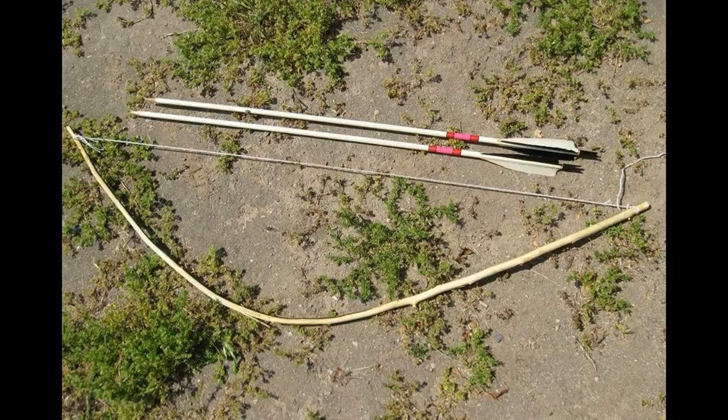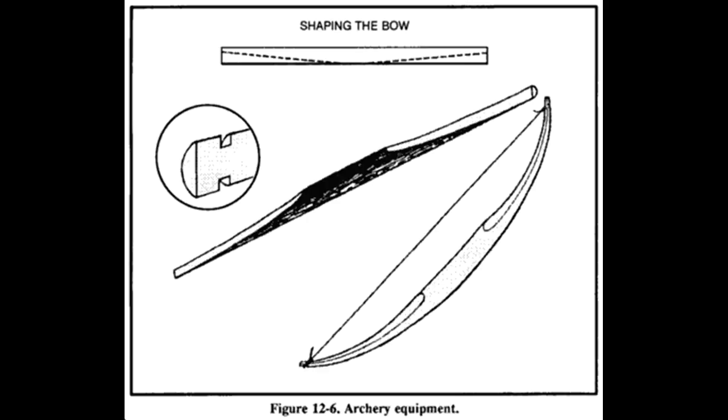Make notches deep enough to hold the string in place at the tips. Select a bowstring. The string should not be stretched, as the power comes from the wood, not the string. If you are stranded in the wilderness, it may be difficult to find a suitable string, and you may need to try a variety of materials before you find one that works.